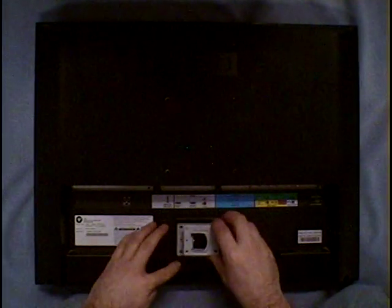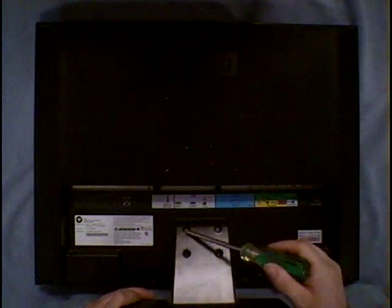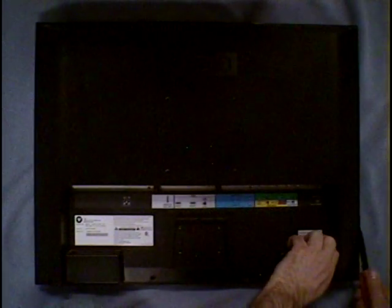I removed all the screws in this Vizio TV so I could show you how to take it apart. The first screws I removed were the stand screws — these four. Then I removed these four screws, then these two screws, then these four screws. After that, you have to get the TV apart, which is a bit tricky — you have to take a knife and carefully go along the plastic edge and pop it out.